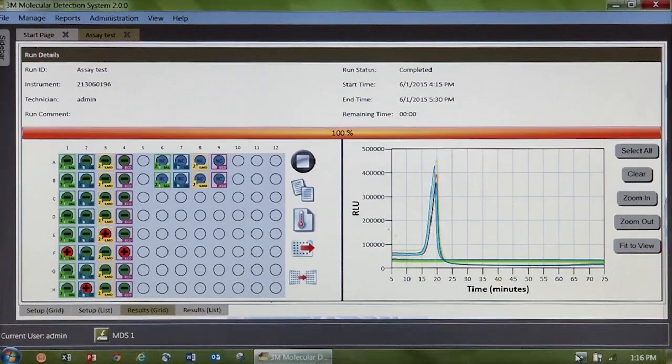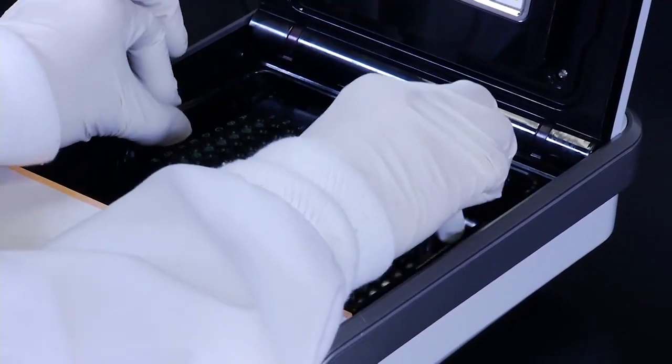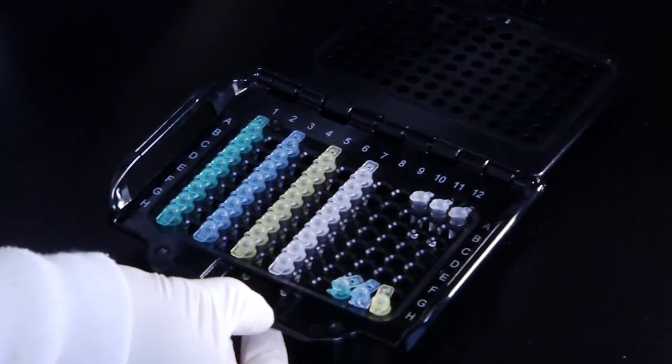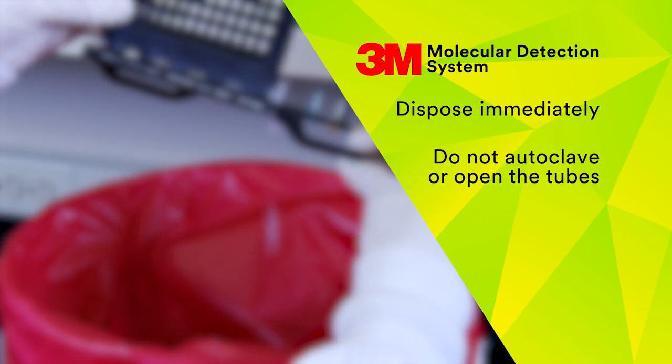Samples are analyzed and results are displayed by the software in real time. Positive results will be reported in as early as 15 minutes and the run will be complete in 75 minutes. After the run is complete, remove the 3M Molecular Detection speed loader tray from the instrument and dispose of the tubes. Do not autoclave and do not open the tubes.